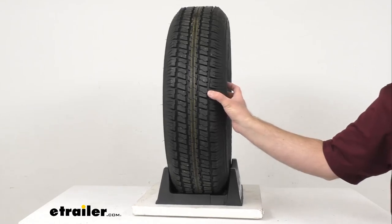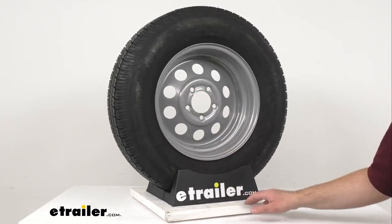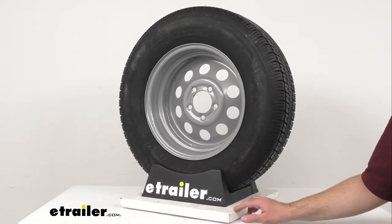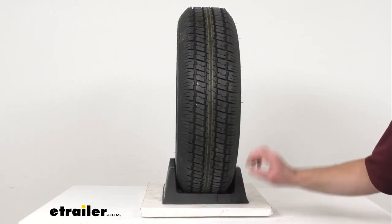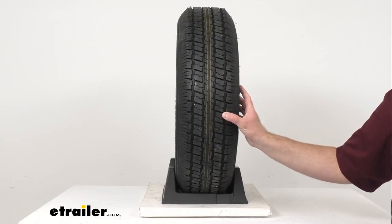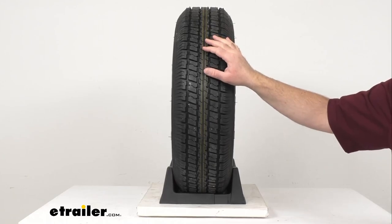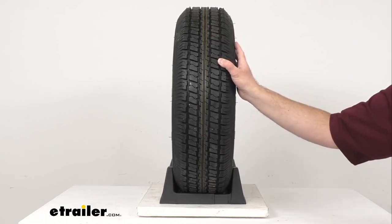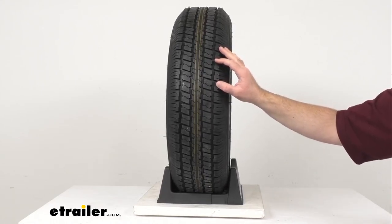This special trailer tire has sturdy sidewalls so that it can handle heavy loads. It is created specifically for trailers and not intended for use on other vehicles. This radial tire is constructed with double steel belts and double polyester cords for increased durability, and a protective layer of nylon is wrapped around the steel belts to help prevent tread separation.